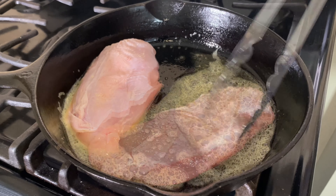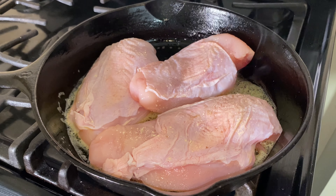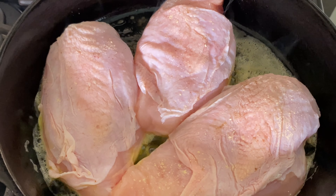Heat a large skillet over medium-high heat. Add two tablespoons of butter.